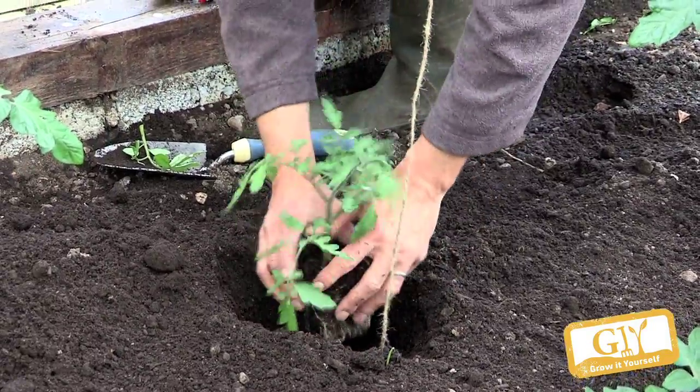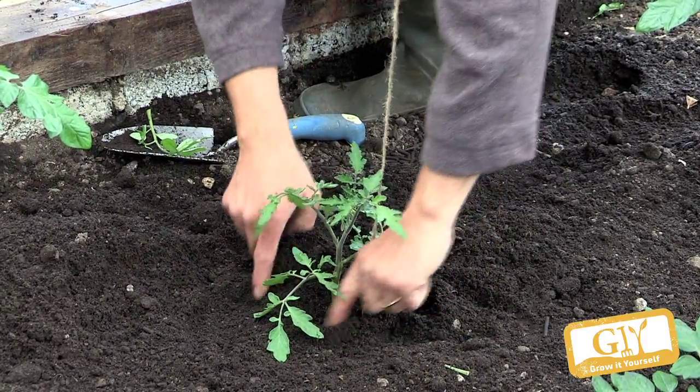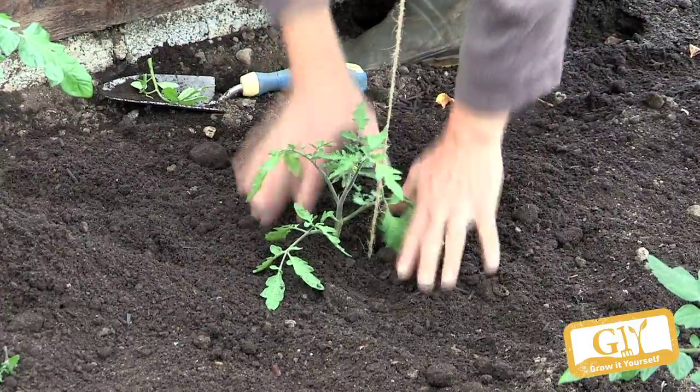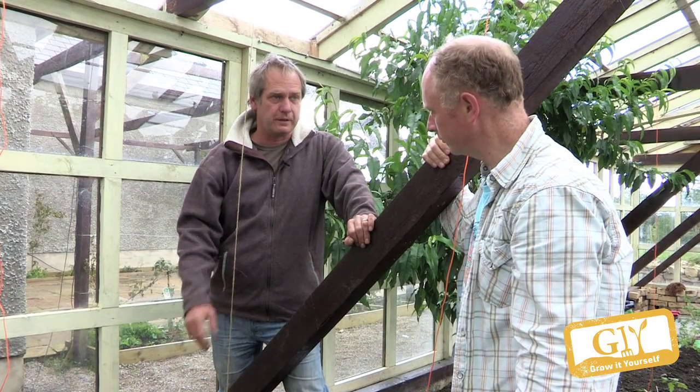Into the planting hole, lay the string in, put your plant on it, then bring soil around it. Don't leave it loose — firm it in. Picture where the root ball is and firm it like that, but you don't want to compact it otherwise the soil can't breathe. Make sure it's watered and moist before planting.